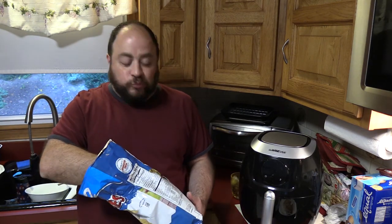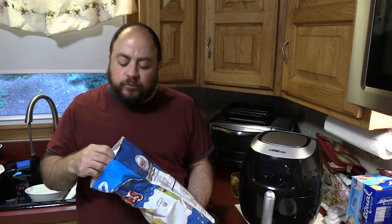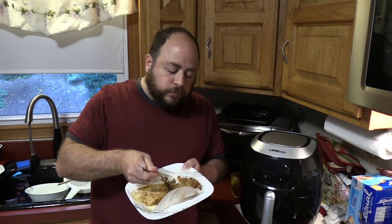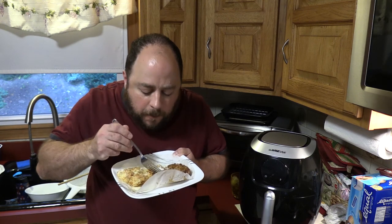Oh wait, I almost forgot — the chip part! Now it's complete. Thanks again!